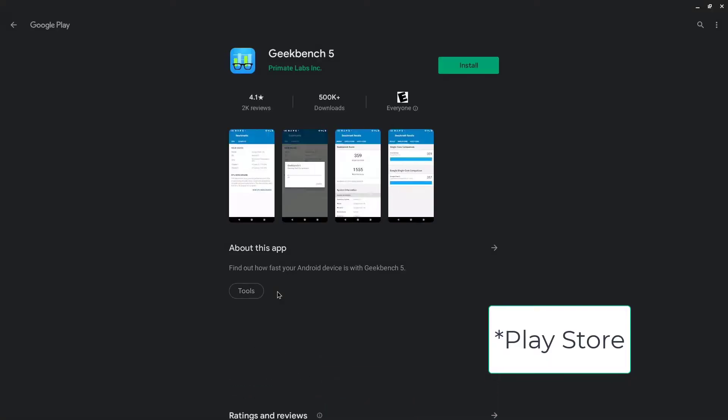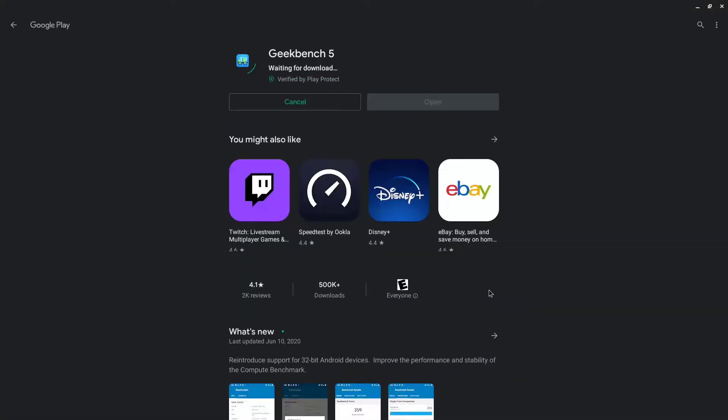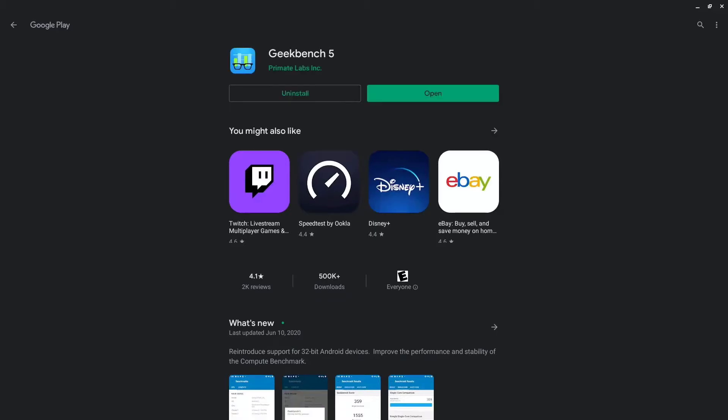Just for fun, let's run a Geekbench - we're installing that from the App Store. We'll run it first and see if it makes a difference after updating the RAM, whether it improves performance or not. I doubt it will, but it's worth checking.